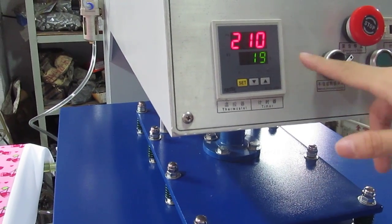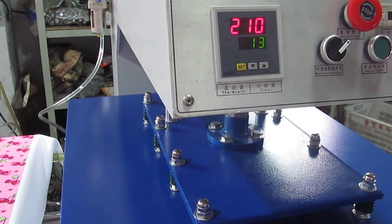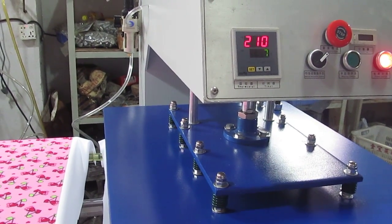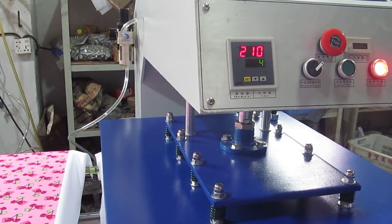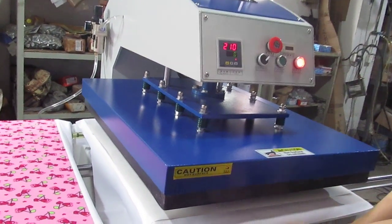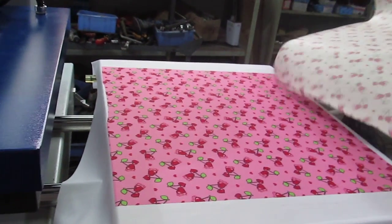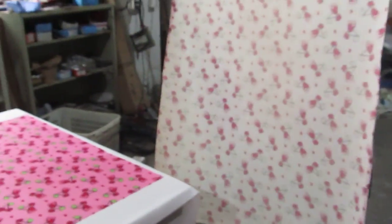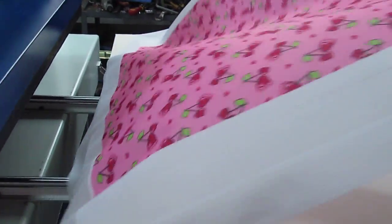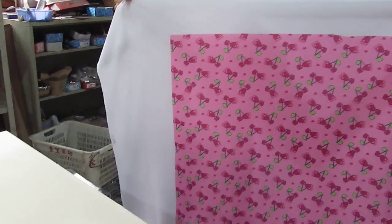The machine will automatically work, and the timer counts down from 30 seconds to zero. Once it reaches zero, the printing is finished and the heating plate will lift up automatically. Just uncover the fabric — you can see the colors transferred onto the fabric. The printing is so beautiful and bright, everywhere is so nice. Thank you.